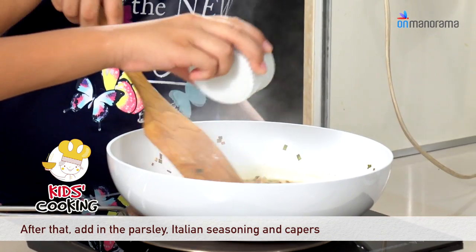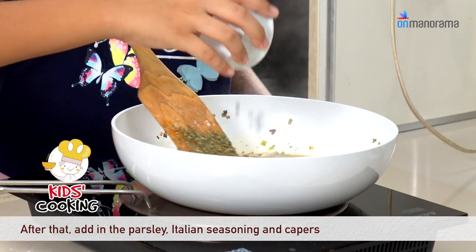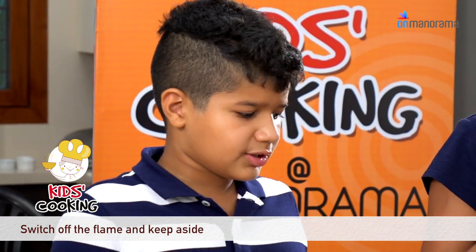Now that 5 minutes are up, we have to add the parsley, the tarragon and the potatoes. Mmmmm, it smells nice. Alright, now this is ready. Let's turn it off.